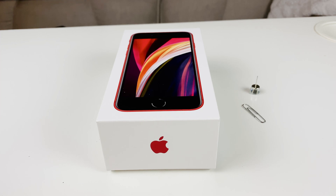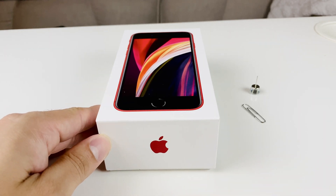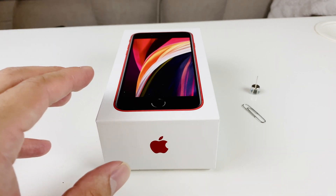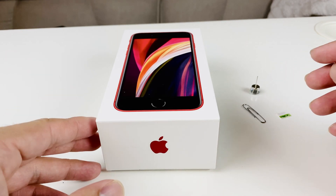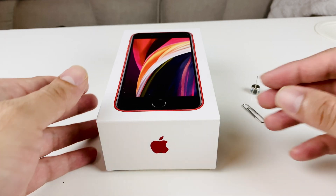Hey guys, Technomancer here with a simple video on how to remove the SIM card tray of your iPhone SE 2020 edition, or the iPhone SE second generation, and how to put your SIM card in. For this tutorial we're going to show you a couple of methods if you don't have what's known as the SIM ejector tool — we're going to use two other tools to show you how that's done.